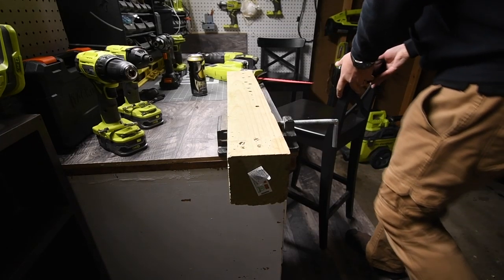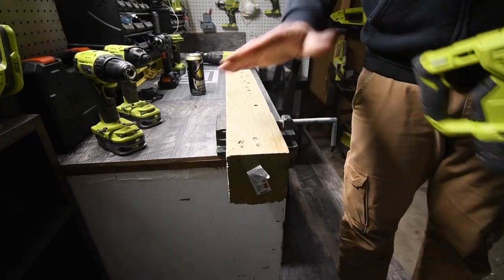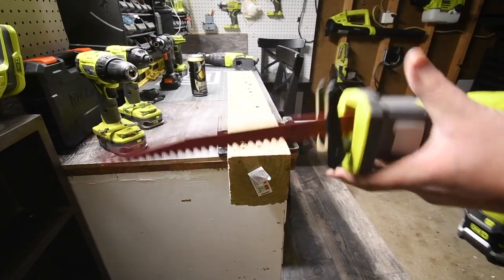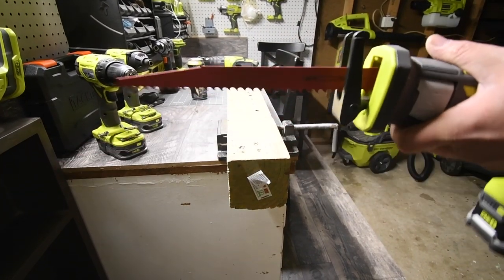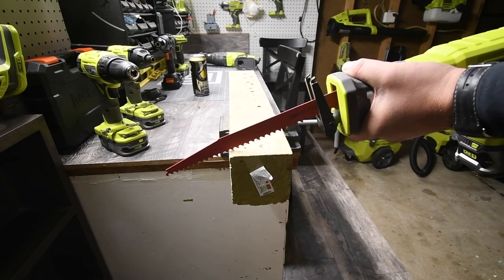We're going to do a couple of tests. First, a four by four with a 12-inch Diablo pruning blade, then a two by four with a regular wood blade. Let's see what this can do.